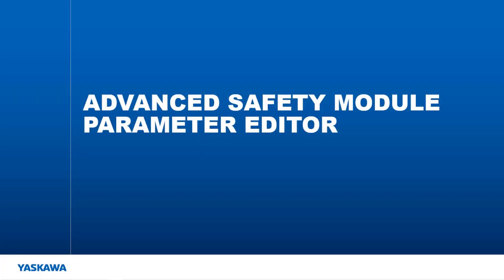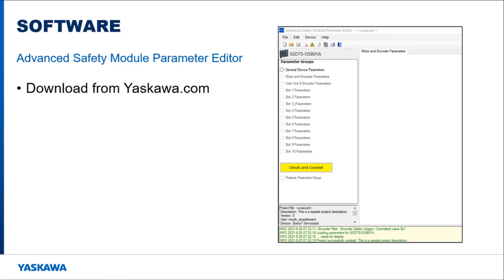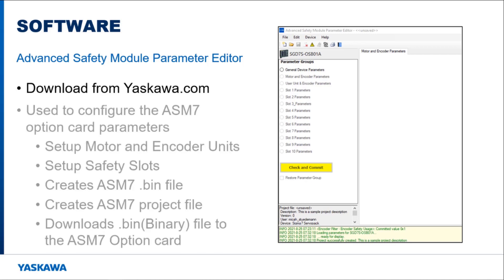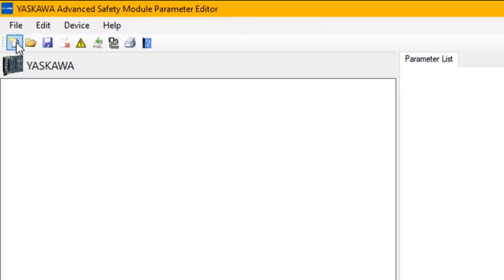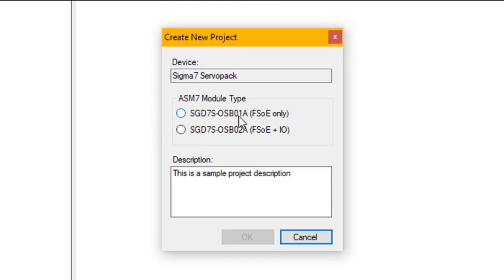To configure the safety functions, the Advanced Safety Module Parameter Editor tool is used. This software can be downloaded from Yaskawa's website and provides a user-friendly interface for setting up the parameters and safety functions of the ASM7 card. To create a project, you start a new project and specify what type of ASM7 module you are using — in this case, the FSoE-only module.